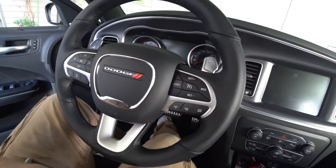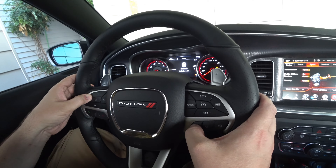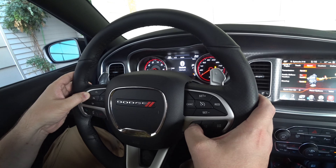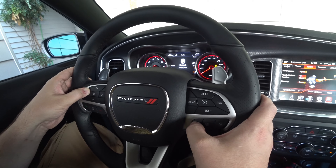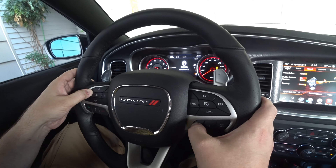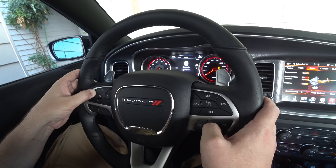You have to have the Tazer module plugged in for these functions to work. Some things on the Tazer don't require it to be plugged in, but line lock, light show from the fob, and button remapping always need it plugged in. Go to the audio screen on your EVIC in the dash, hold the left button, press the button you want to remap, and it'll say 'no function' - keep pressing until you get to the function you want.